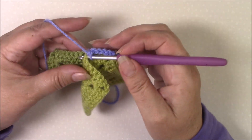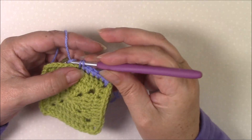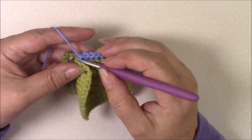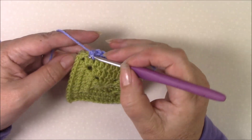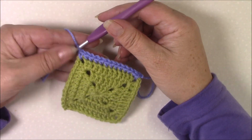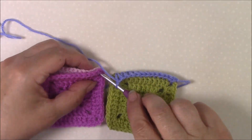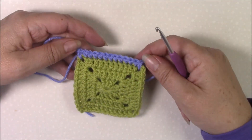You're making single crochet through both squares, working from the right side through to the wrong side of the other square. As you come to the end, make your last single crochet in the corner. If you're joining more squares together, carry on with the next two squares, go straight into that corner space of both squares, and carry on.